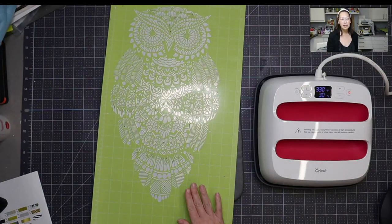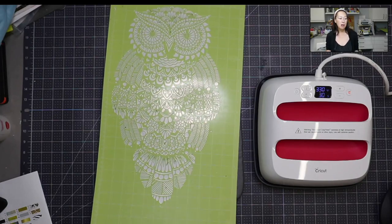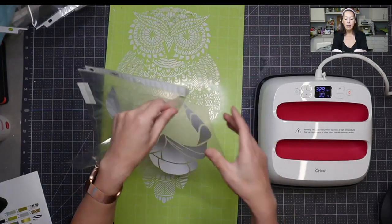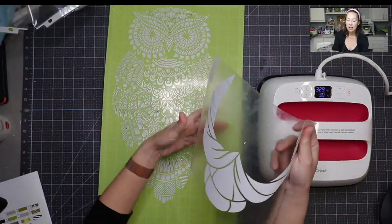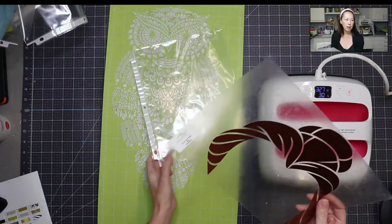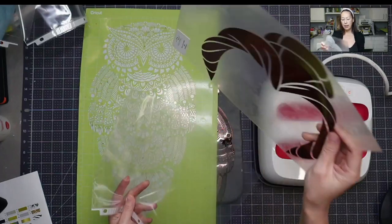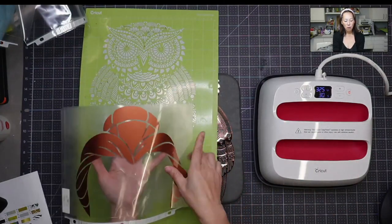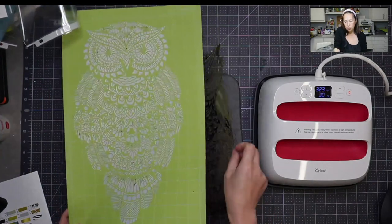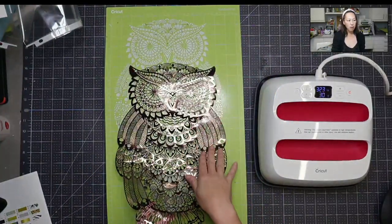All my weeded parts stayed on the mat because I cut deep — past what you would normally cut for HTV. Normally for HTV you want it all sticky on the carrier sheet, and then the excess pieces you weeded stick to the carrier sheet, so you want to make sure you put it on something so it doesn't pick up debris. But when you cut through the transfer sheet, I'm treating this as cardstock — I want to lift it up and have the transfer sheet only remain on the foil that I'm keeping.